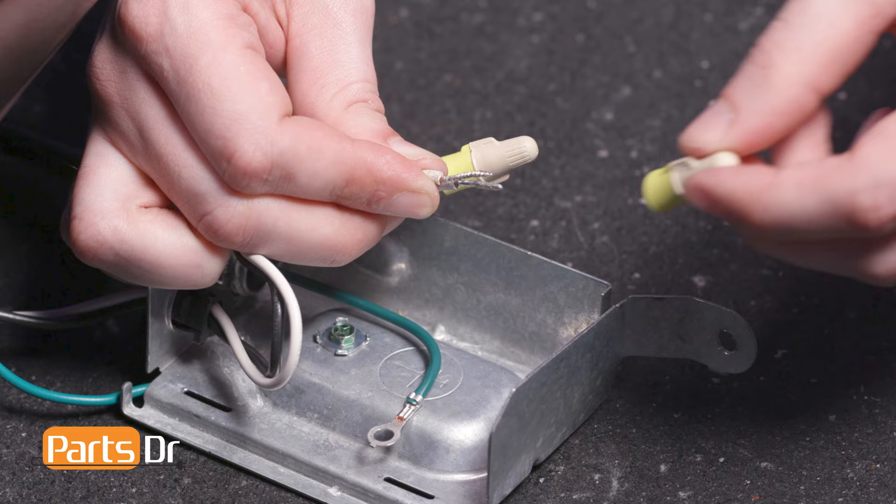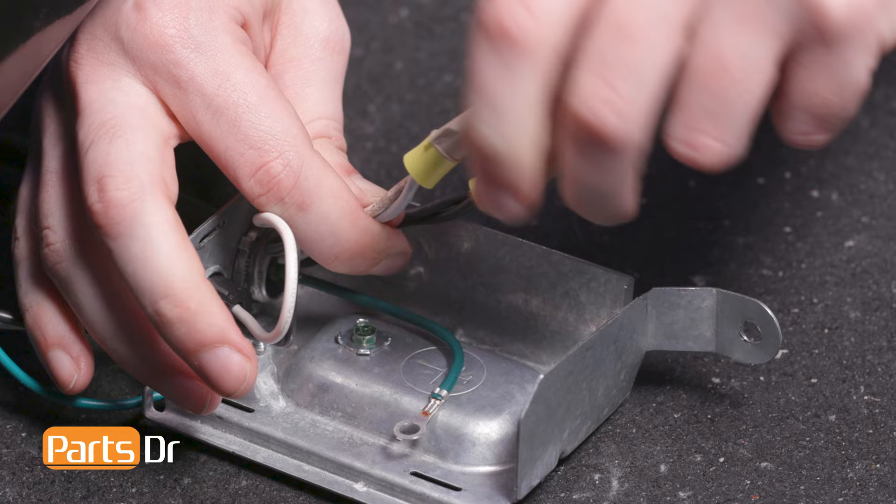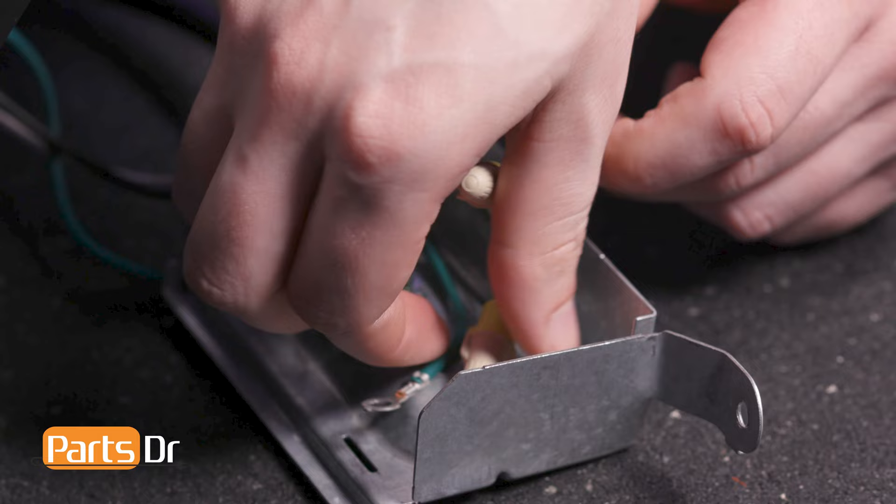Repeat the same steps to connect the white wires. Gently tug on the wires to be sure both are secured.